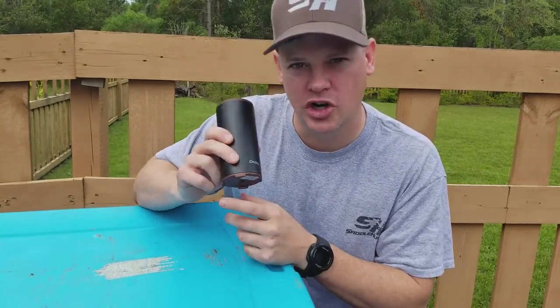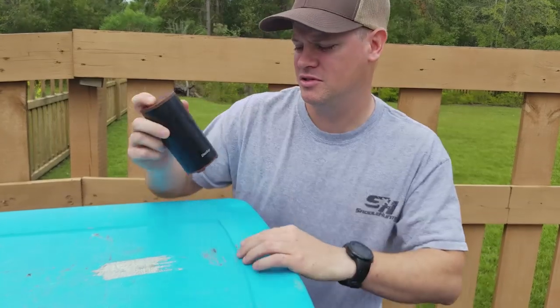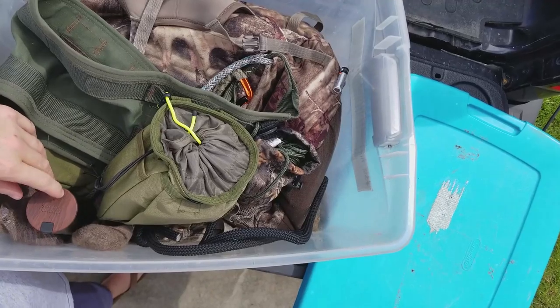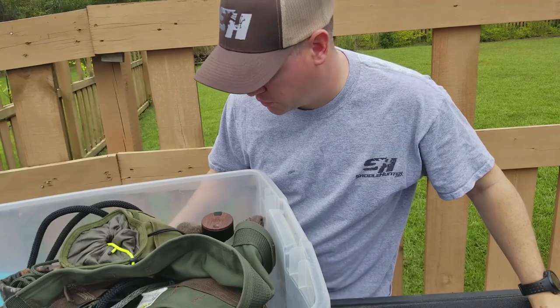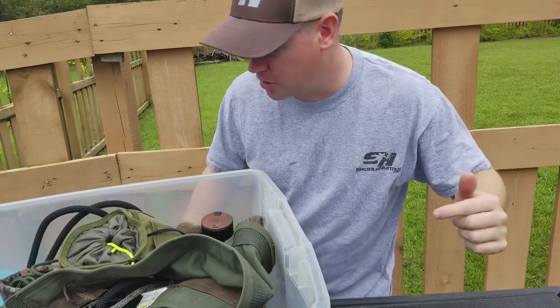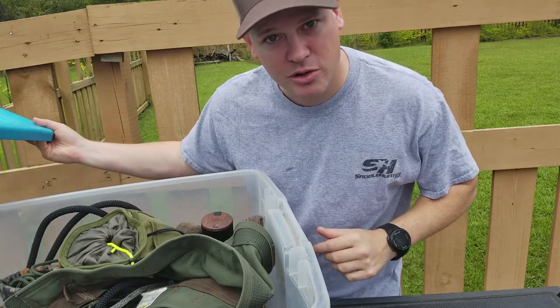All I'm going to do is turn this on, leave it for a couple of hours, and see how it goes. You can actually hear the ozone coming out of the device, so I'm going to go ahead and seal it back up and leave it for three or four hours and see how it goes.